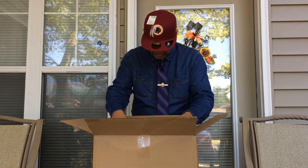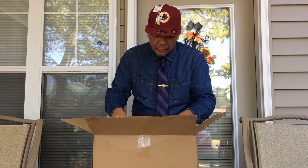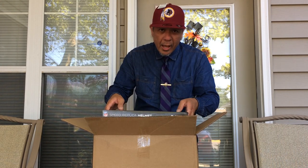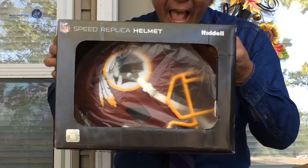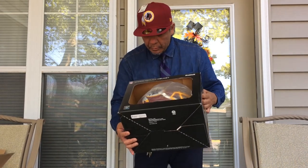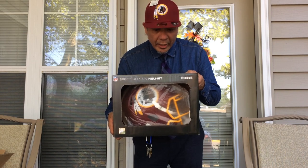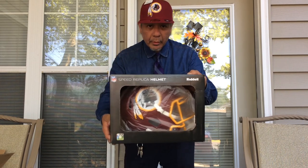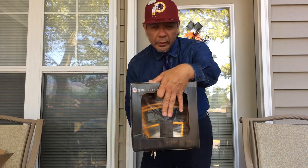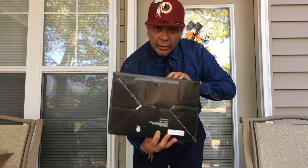As you can see, what is inside is another box — a box within a box. This is a Riddell Speed replica helmet from the Washington Redskins. As you can see, the box is quite beautiful. You can already see a little glimpse of what's inside the box.